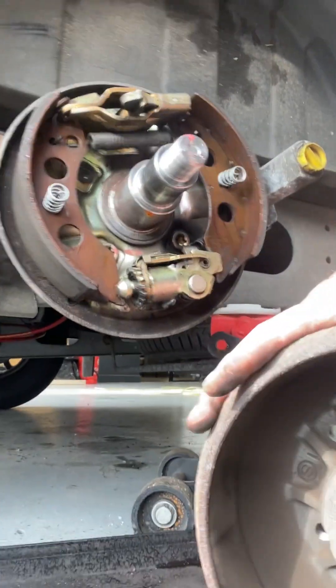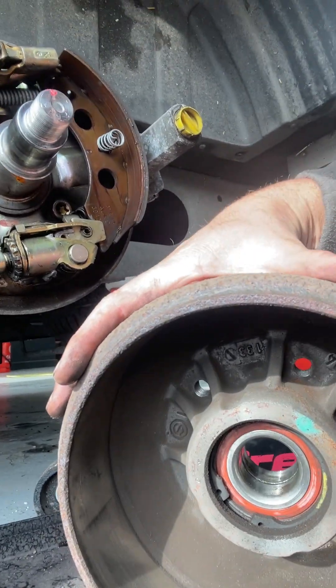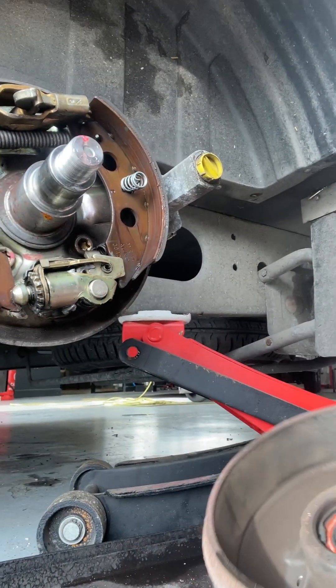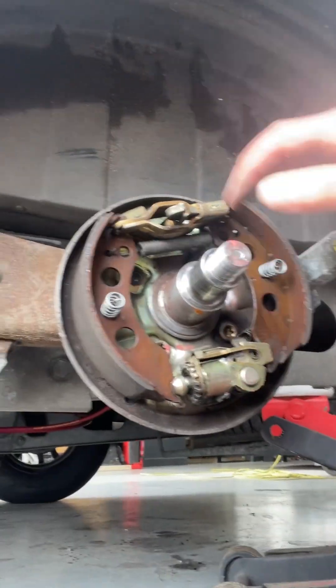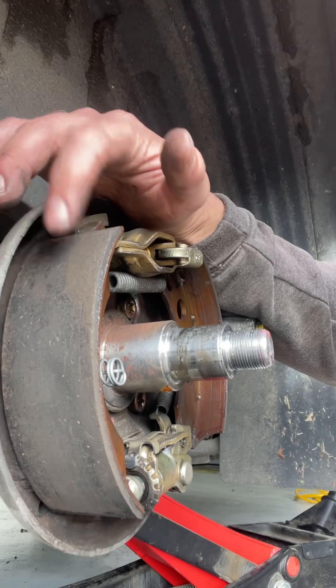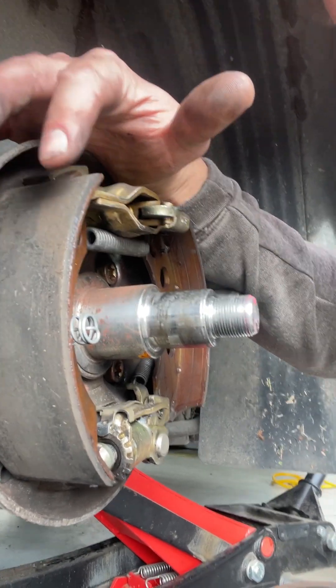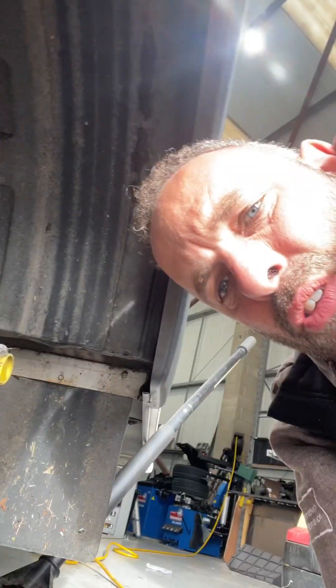We're just going to be cleaning this one out in a minute to get it all nice and fresh, because they can squeal a bit when dust builds up inside them. That friction plate there and these friction pads - I'll sand all these back gently just to get a nice finish on them, and then they grab hold of the drum and cause it to stop.